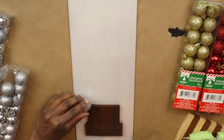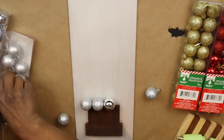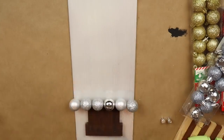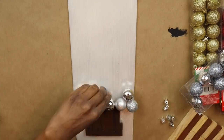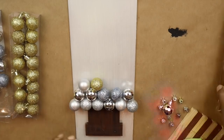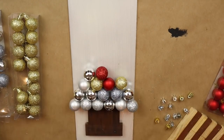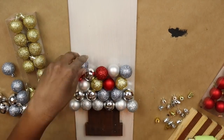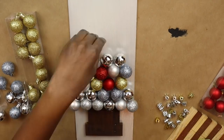You can use a stronger adhesive if you would like to. And I just want to alternate the colors and the finishes as much as possible — so I want to put a shiny one next to a glittery one next to an opaque one, then gold and red and silver all mixed up all the way up the tree until I have the shape that I want.